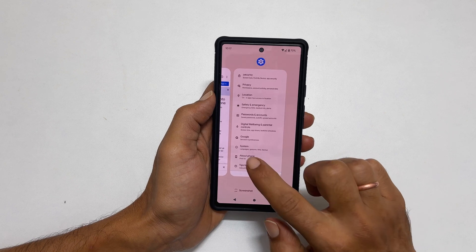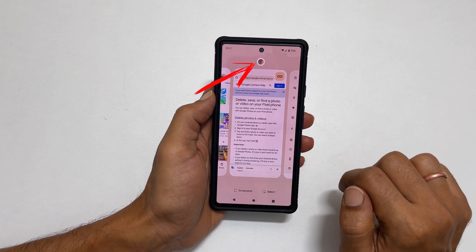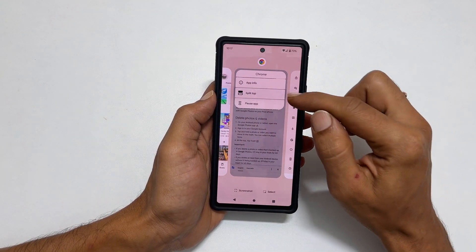Now tap on the app icon you want to open on a split screen — in our case it is Chrome. You get this menu. Select Split top.